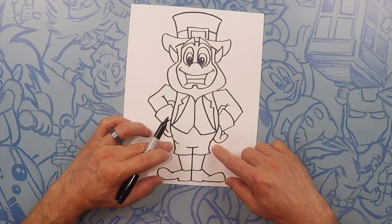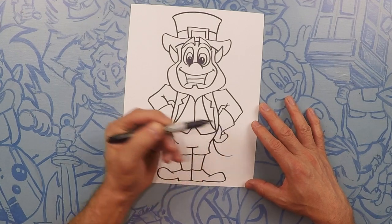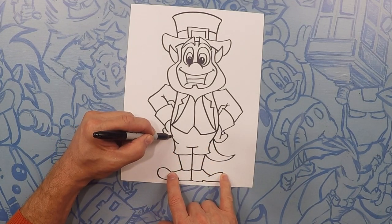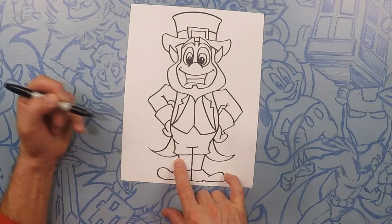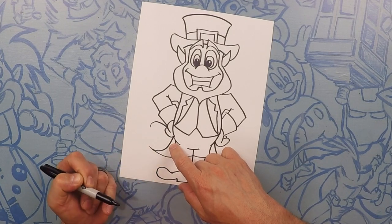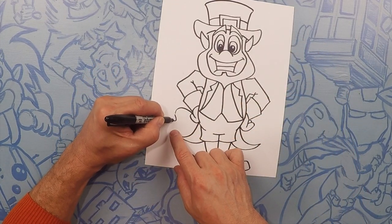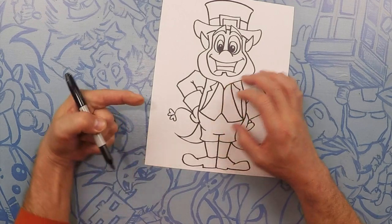One more thing — we're going to do the bottom of his jacket. He's got like a jacket with tails. So what we're going to do here is a little curve out, like a little swoop. And now add a little thickness here, touching that line. Same thing on this side from about the bottom of the hand, do a little curvy out. And just like here, curvy out. One more thing — we're going to add a little shamrock here. Add a little flick like that. And then if you can draw a heart, draw three hearts — one upside down heart, one heart pointing that way, and one heart pointing that way.